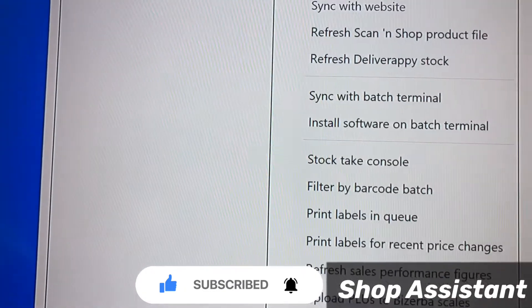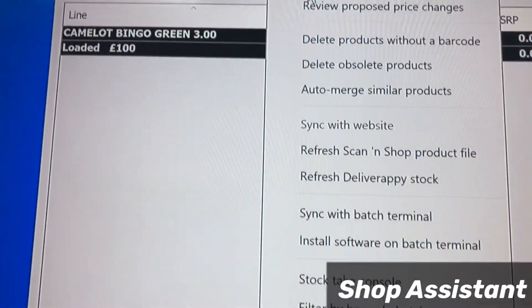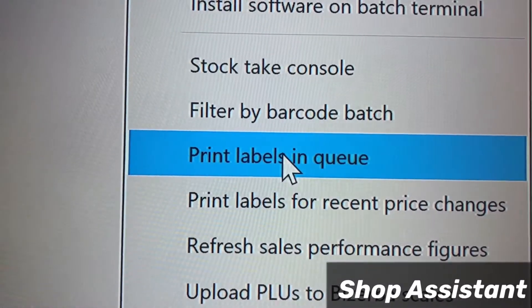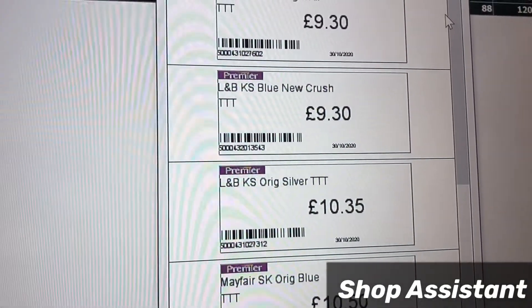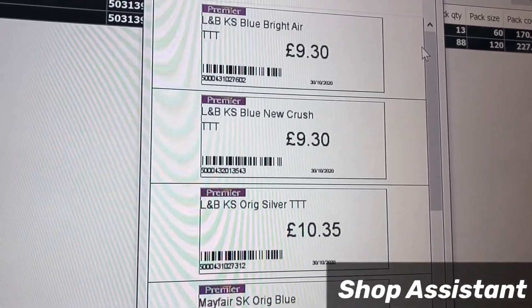What it has done is added these two items into a label queue. We'll go on the tools bar and here, under the filter barcode, you can see 'print labels in a queue.' If I choose that option, there were already some items scanned for labels in the queue.